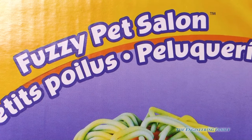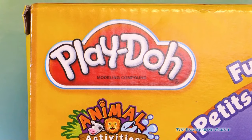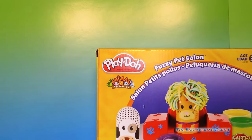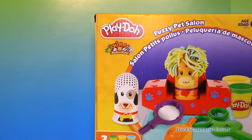A fuzzy pet salon. I wonder what that is. Why, it's Play-Doh, of course, because it's the Play-Doh Fuzzy Pet Salon. I can't wait to open up this toy and then make these fuzzy pets. This should be fun.